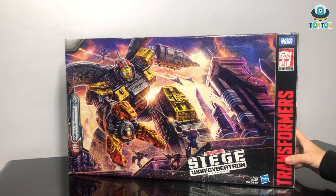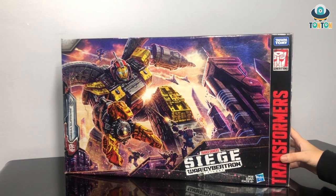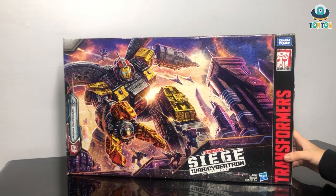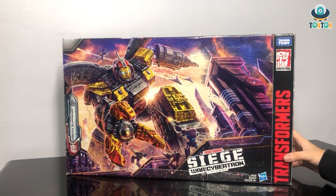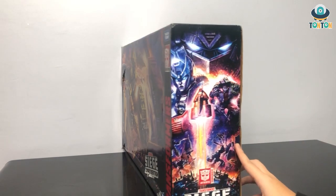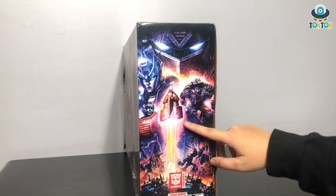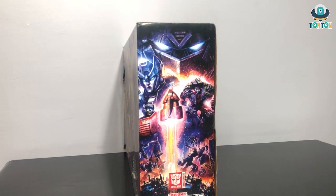So this is the box. As you can see, it's a pretty big box for a standard Transformer figure. Up front we have Omega Supreme fighting some Decepticons, and I really hope that this will be a scene in the upcoming series on Netflix. You can also see the characters and the arc launching, so maybe this is the part where Earthrise will begin.